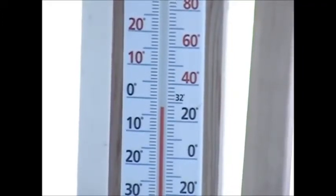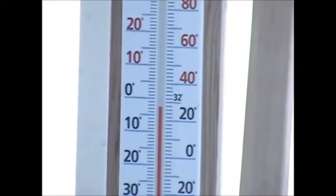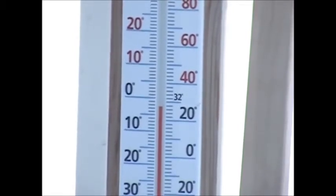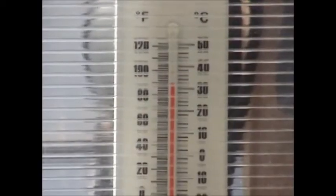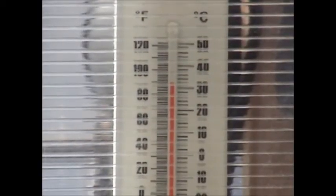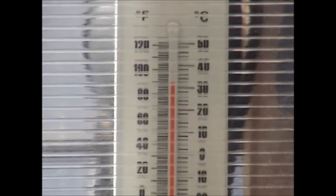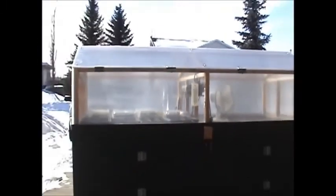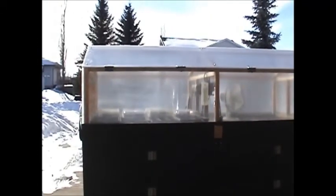Good morning everybody, today is Saturday February 23rd. It's going to be a gorgeous day. Right now on the front side of my yard it's about minus two to minus three, it's 11:45 a.m., and on the south side of my house in my little portable greenhouse it's plus 32. As promised, today I will be giving a tour of my portable greenhouse.